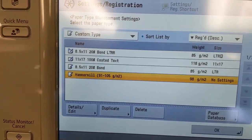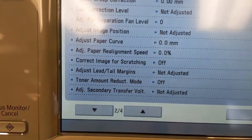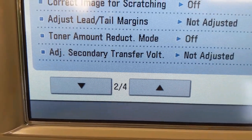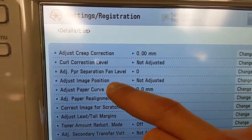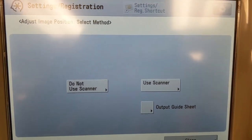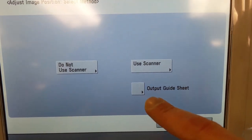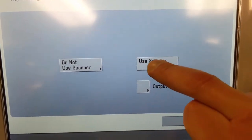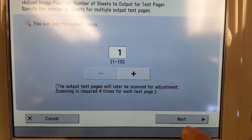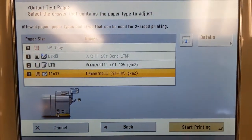Right now we're going to work on the Hammer Mill. There is an Edit button at the bottom. On page two — and by the way, if you don't see four pages here, your service technician will need to light this option up for you. On page two, where it says Image Position, I'm going to click the Change button, and we are going to use the scanner on this one. To create this sheet on the C810, C910, or C710, this button right here will let you output that guide sheet. We're going to use the scanner, do one, and click Next. Make sure to use our 11x17 and start printing.